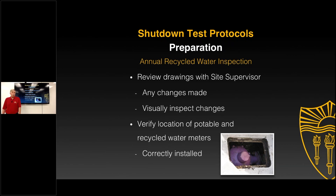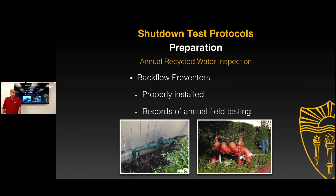Depending on the complexity of the system, this may require a very short or much more detailed inspection. Things such as verifying the location of the potable and recycled water meters — are they correctly installed? What about the backflow preventers? If backflow preventers are installed on the potable water system, are they properly installed? Has something been modified? We recognize that changes and modifications occur over the years, and the assembly may have been changed out. Also, the records of annual field testing should be reviewed to verify that the backflow preventers themselves are working properly.